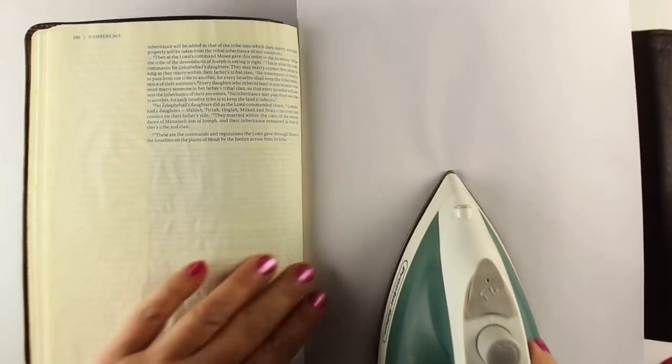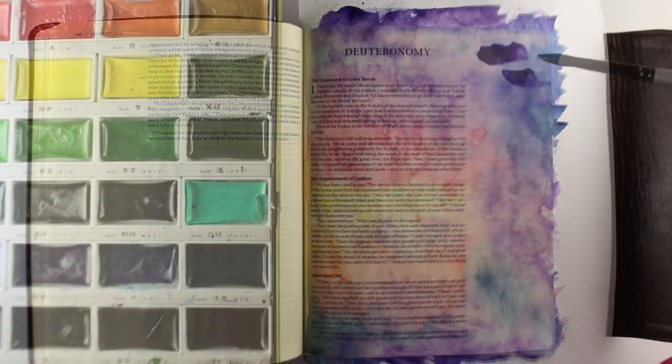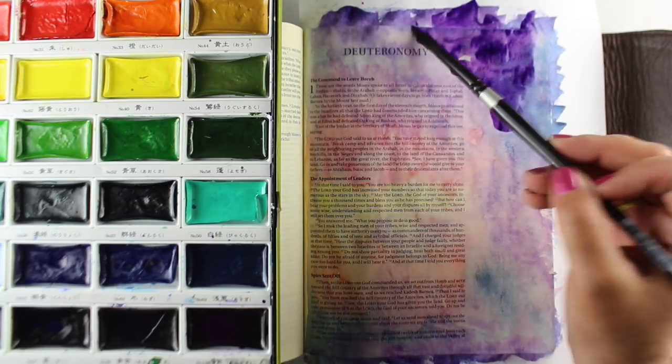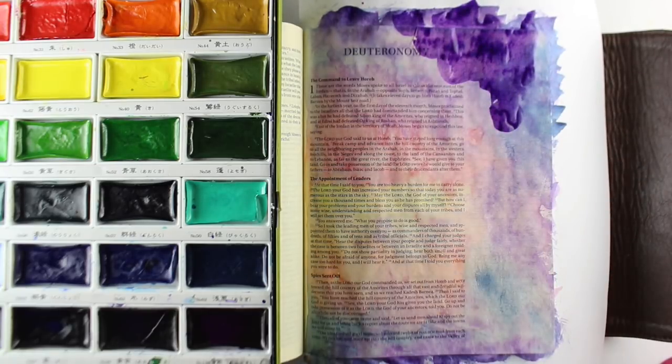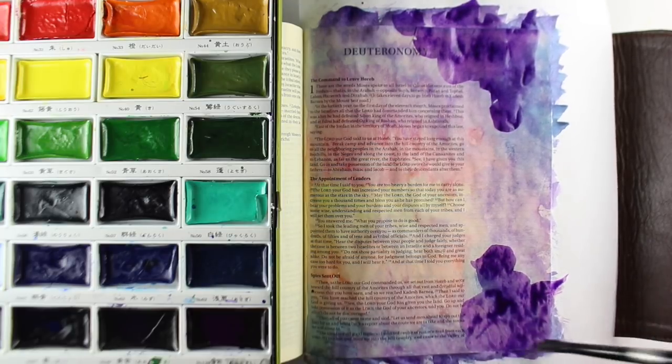I'm taking a hot iron and just going to iron across the surface really quick with a piece of paper on top. If your paint is still really wet, your piece of paper is going to pick up some of that color. So I usually try to make sure it's good and dry first — I don't heat set in my Bible; I don't want to wrinkle the entire Bible up. Just let it air dry and then do the ironing. And now I'm going to add another layer of color.